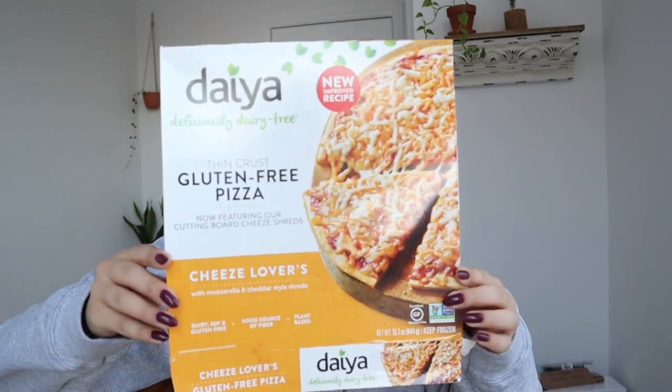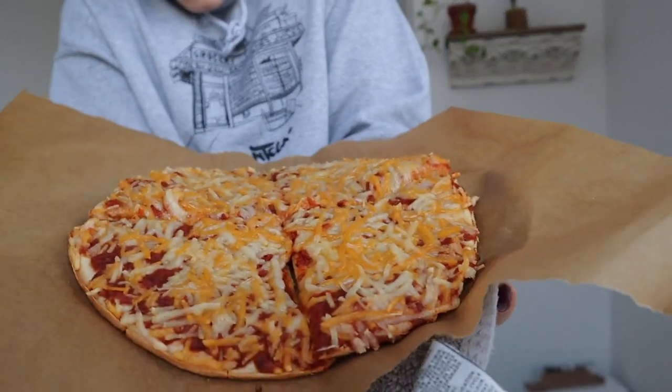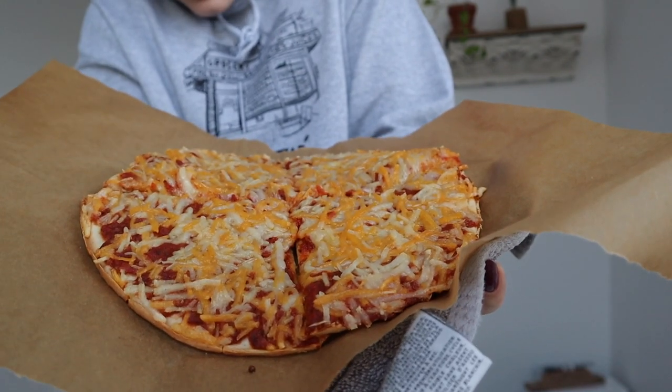Here is our first pizza of this series. It's been a busy day and I'm going to have a dinner of this Daya deliciously dairy-free thin crust gluten-free pizza. I don't know if all of their pizzas are gluten-free, but all the Daya pizzas they had at Whole Foods were gluten-free. The plain one was just called Cheese Lovers with mozzarella and cheddar style shreds. There's supposedly three servings in this pizza — I cut it into four — and I baked it in the oven for 22 minutes as directed.